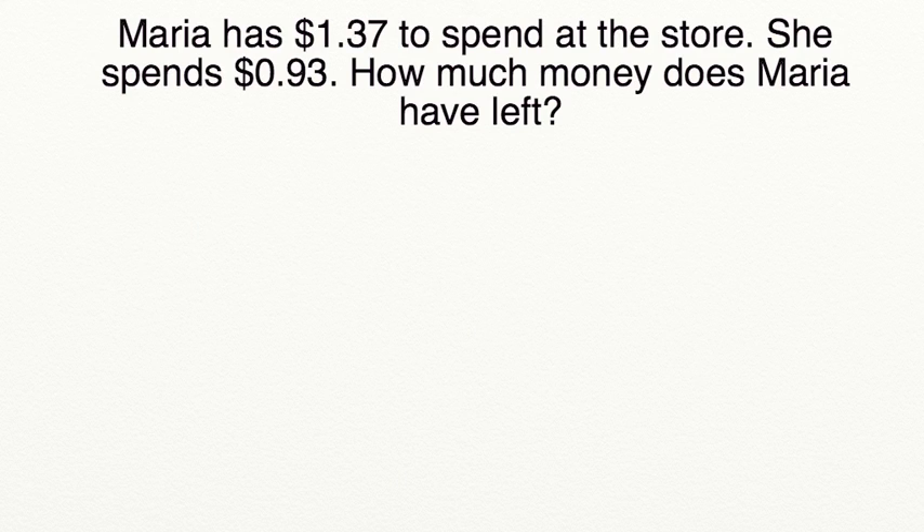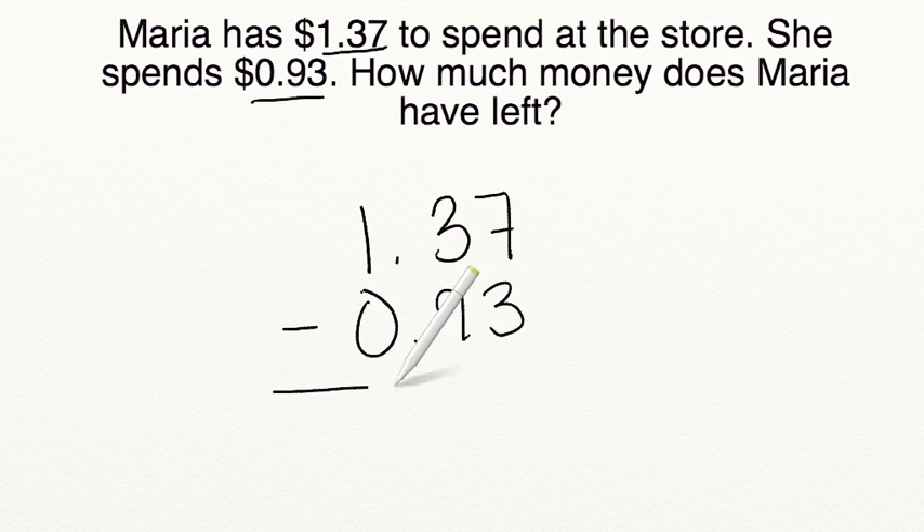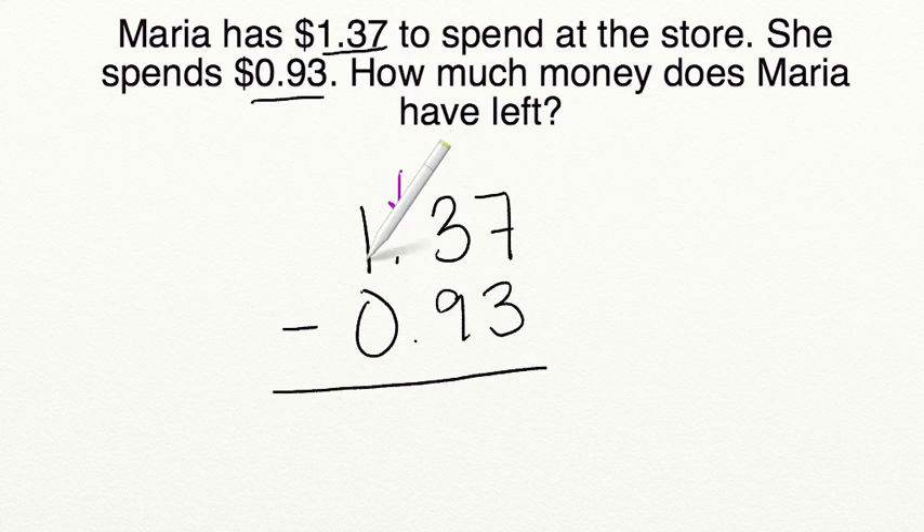Let's go ahead and practice a word problem together. Maria has $1.37 to spend at the store. She spends $0.93. How much money does Maria have left? Well, we know that we're going to be subtracting $0.93 from the $1.37 that Maria starts with. We want to make sure that we have the larger number on top and then we're going to be subtracting our $0.93. I've lined up our decimals, and that's going to line up the rest of our place values. Our ones place is lined up, tenths place, and hundredths place.